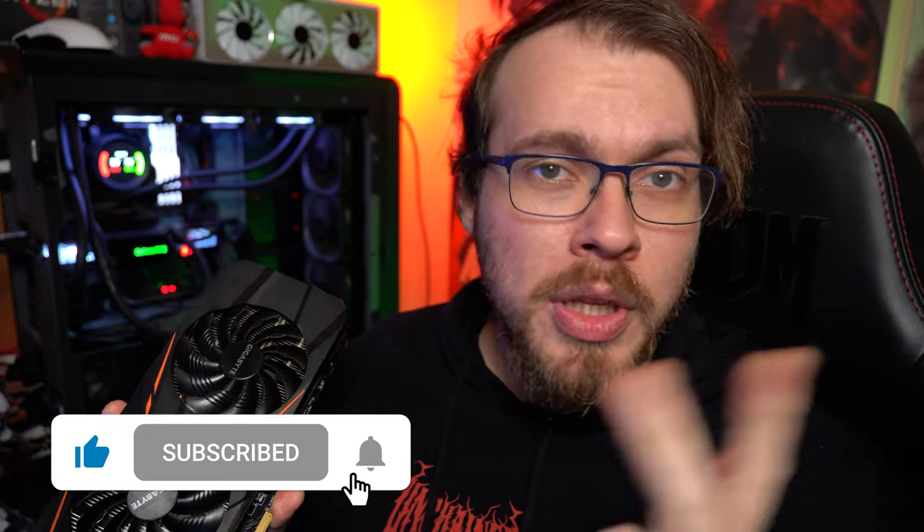Mettete mi piace, iscrivetevi al canale e accendete la campanella per non perdervi i prossimi video. Ma torniamo all'Ice Wolf: la recensione si focalizzerà su tre punti. Uno, l'assemblaggio. Due, l'estetica del prodotto. Tre, le performance.